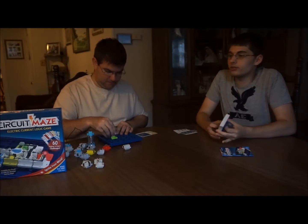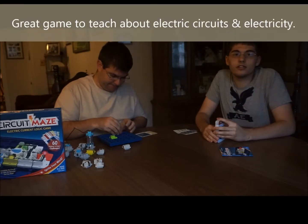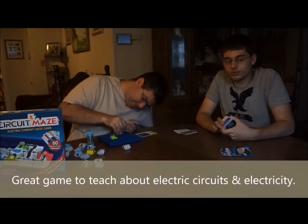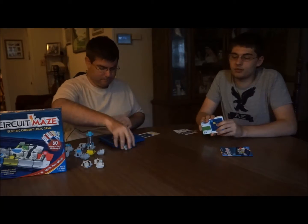Hello! We are doing Circuit Maze, which is a very fun electronic puzzle game. It has 60 separate challenges, all ranging from beginner down to expert, and everything in between.